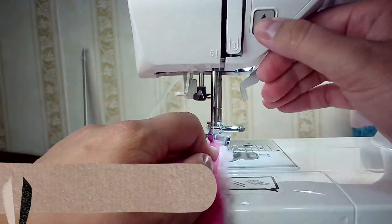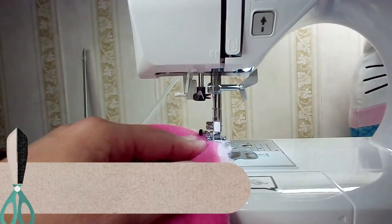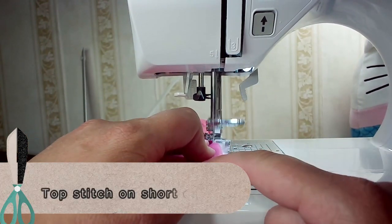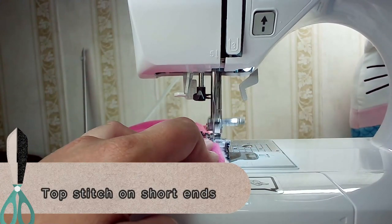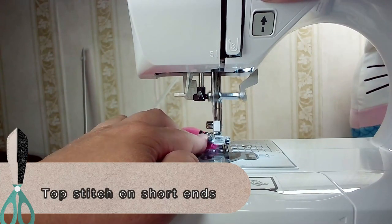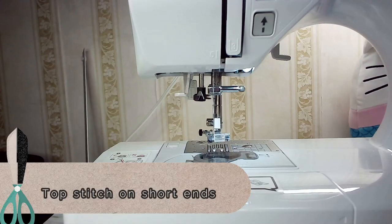So now we are just going to take and topstitch just the short ends, or wherever you left your opening. I prefer to leave the opening on the short ends — I figured that would be easier — but you can do it however you want.